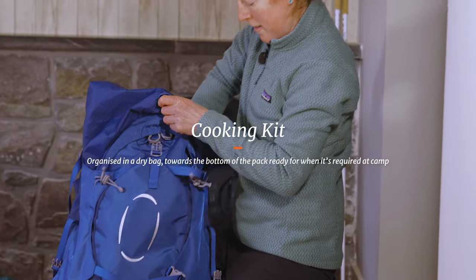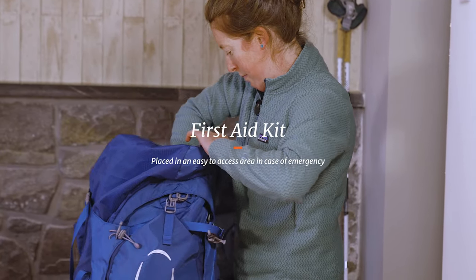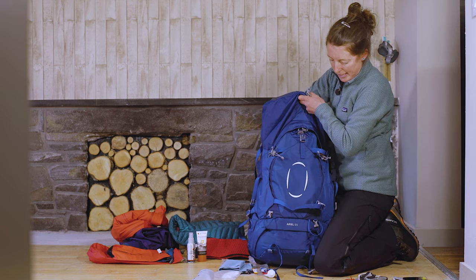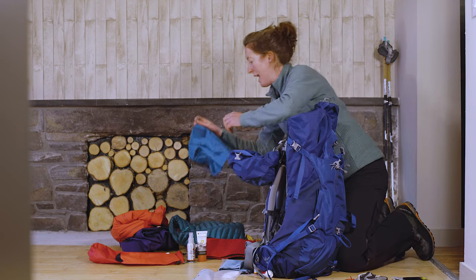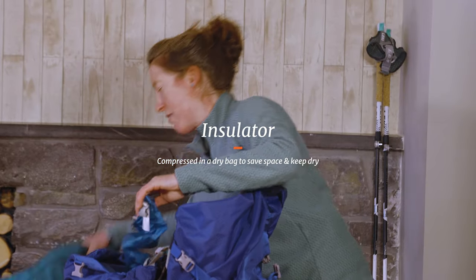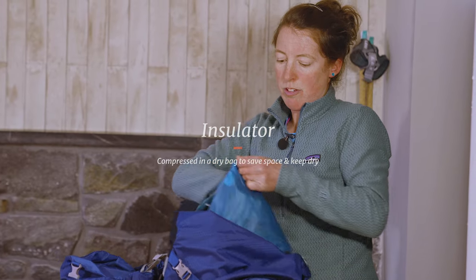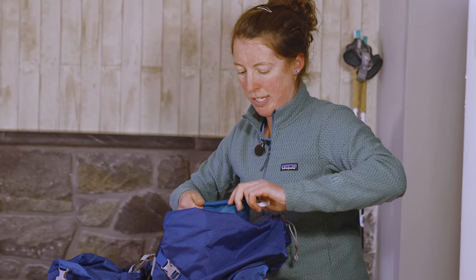Then in goes the first aid kit. It all needs a bit of a shuffle and you just slide things into the little spaces. My warm layer — I definitely want that to stay dry, it's a little luxury for later on — so the insulated layer I'm going to put into a dry bag. It will fill a nice space in the rucksack; these items are often really good for keeping the rucksack's shape.